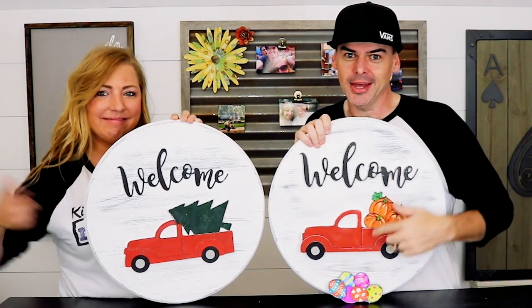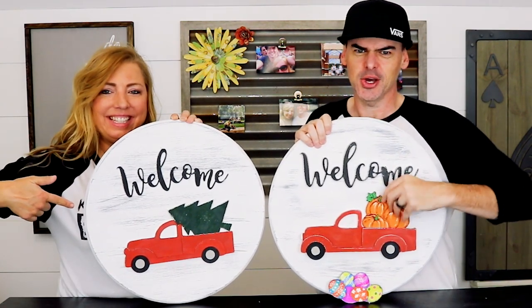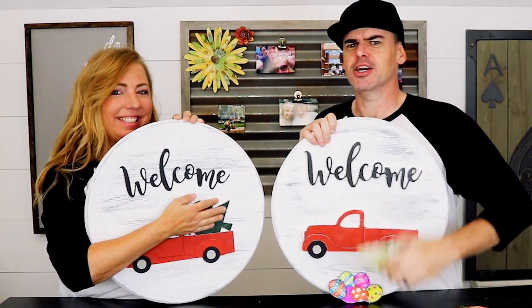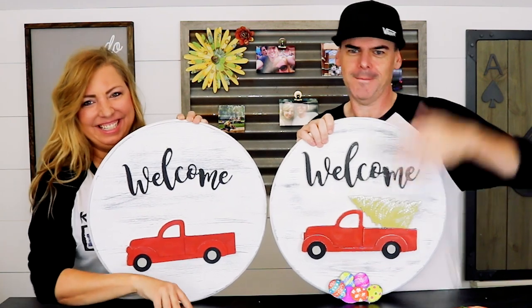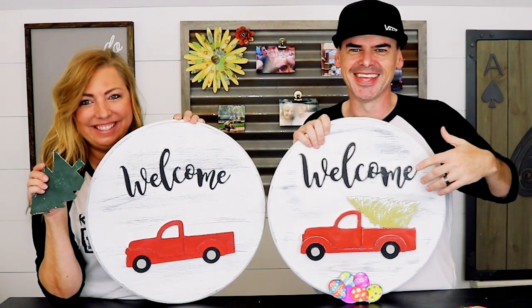We just made these 3D red holiday truck signs with quick action quick release cargo change, and we'll show you how we made it right now.